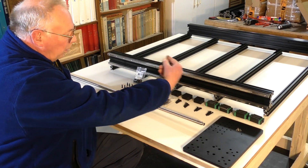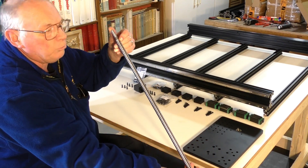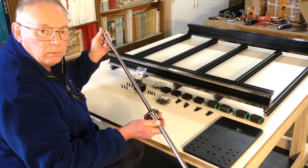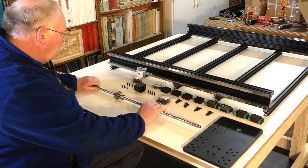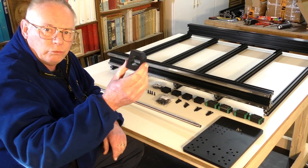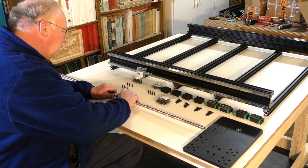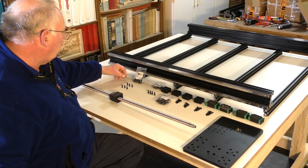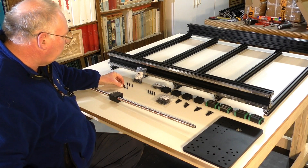Having determined that that's going to be the back of the machine facing that way, the machined end — the longest machined end with a thread on it — is going to go to the stepper motor, which is going to be mounted at the back. So this is the way around it goes. To affix the ball screw to the gantry plate, there is a ball screw mounting block that just slides on like so, and there are six mounting holes just here.